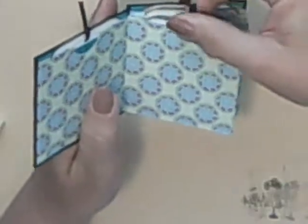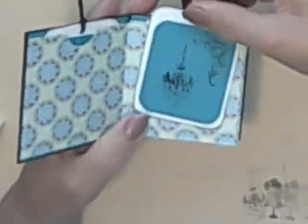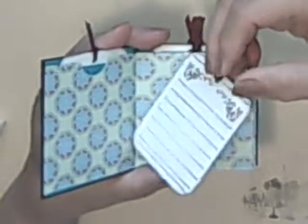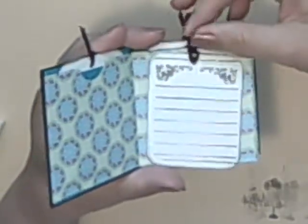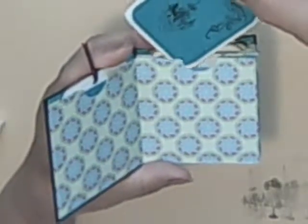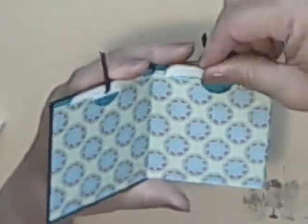Then I made all the little cards. I just stamped them just to put some color on the top. And then I have the stamp for the line so people won't have crooked writing. And just different little stamps on each one.